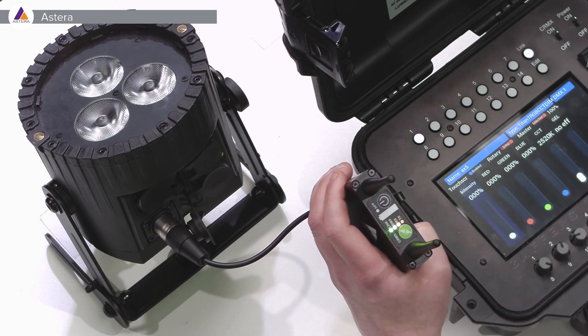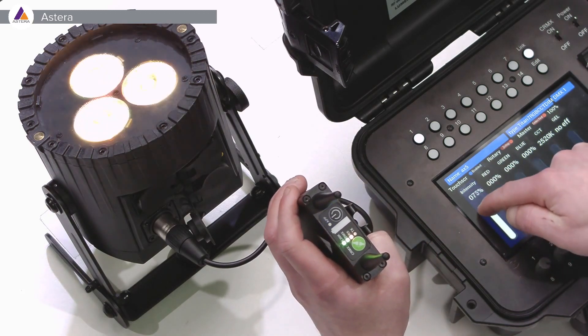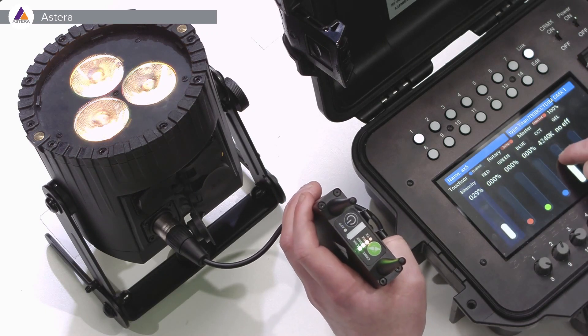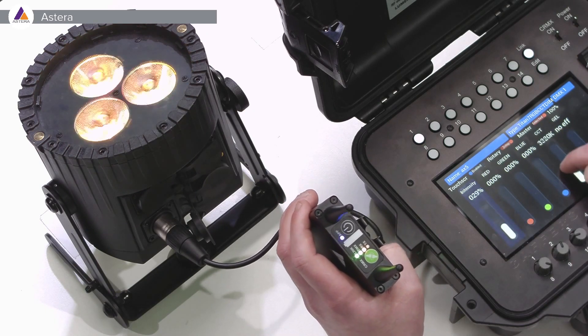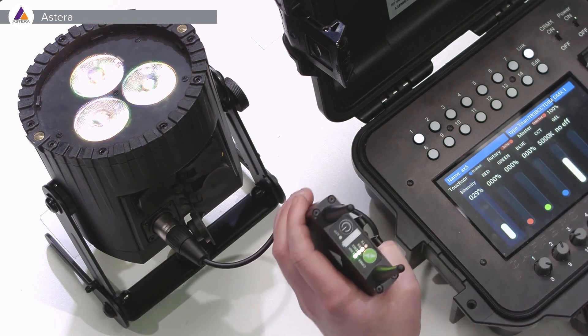Now it's actually connected, so we can take the dimmer and simply bring up the AX5. We could also take the CCT and change that as well. So now the AsteroBox is actually acting as a receiver.